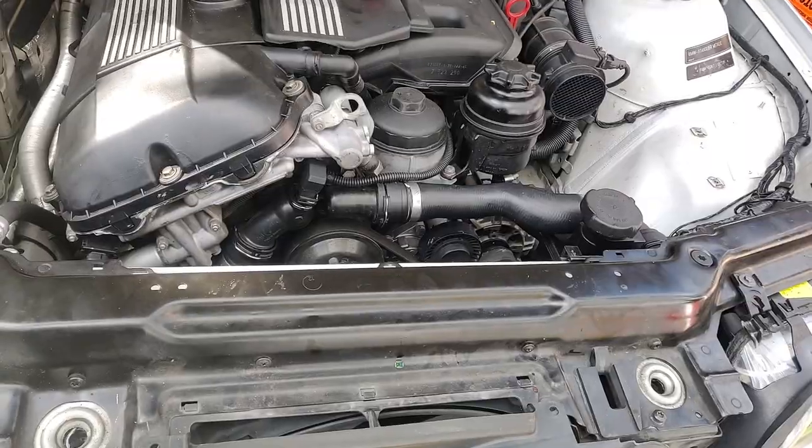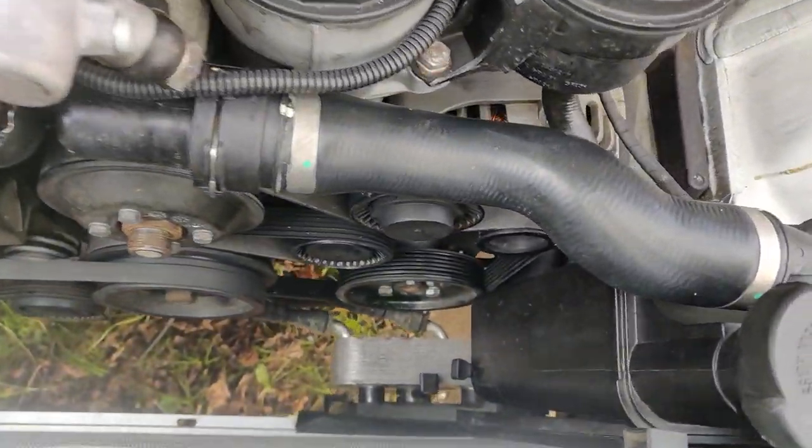Unfortunately my fan clutch exploded and now I have to replace things again. Since I replaced the o-rings not so long ago I didn't bother buying new ones — let's hope for the best. I'm pretty sure it might leak, but if it does I'll buy new o-rings and put them in. This is also my first time replacing a radiator.